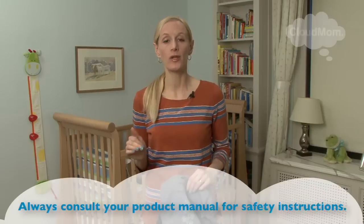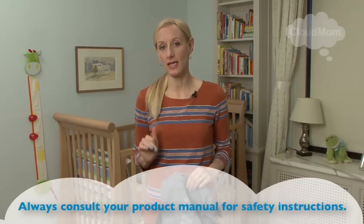Hi everybody, I'm Melissa. Welcome back to CloudMom. In this video I'm going to walk through how you're going to carry your newborn baby with their legs in, in the Beko Soleil carrier.